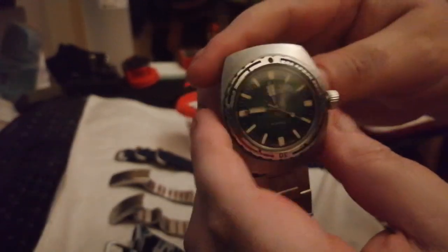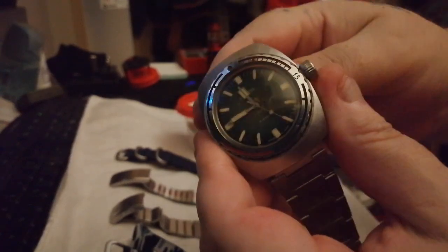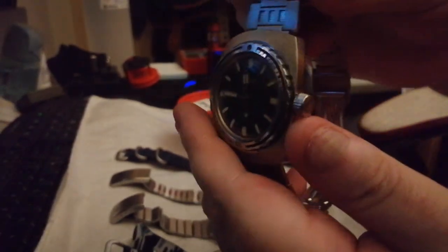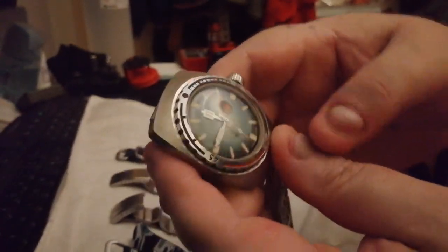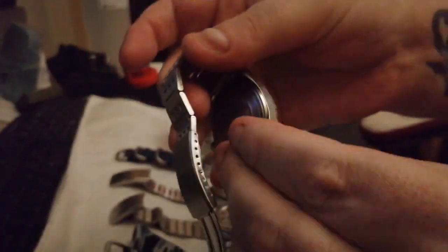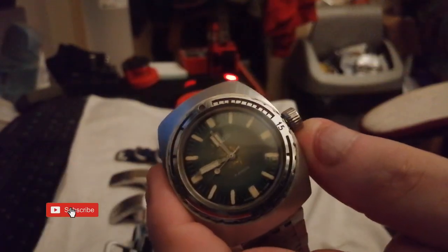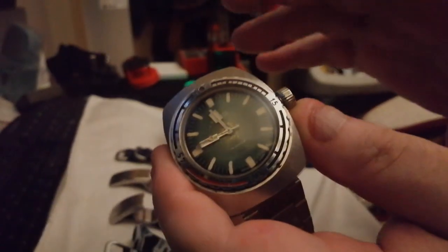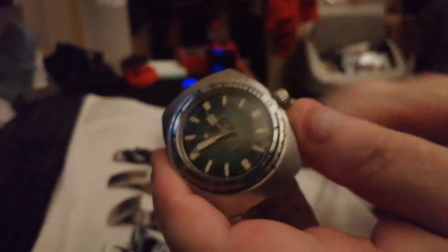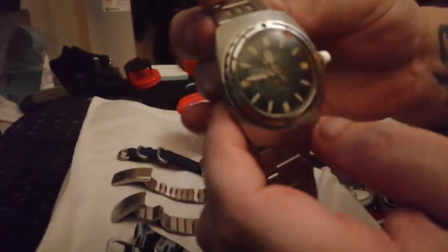From what I can understand, when the Soviets stopped being a thing, they stopped making these — that's why you don't see them anymore. That's why some people say 'oh, that's a strange looking O9O.' Well, it's not an O9O, it's a 119. It's just a very subtle change. Vostok had to consolidate having two different presses and two sets of machines to make two very similar things — what's the point? So they went with the O9O.